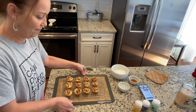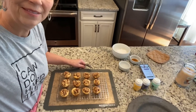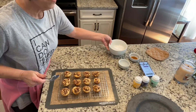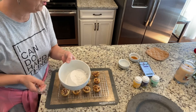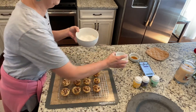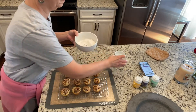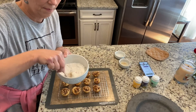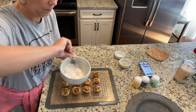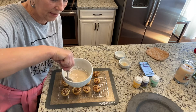I'm going to move the camera down so you guys can see a little better. The glaze is one cup of powdered sugar, three tablespoons of water, and one teaspoon of vanilla. You just mix this all up, trying to get it as smooth as you possibly can.